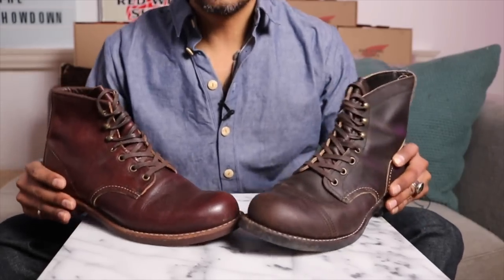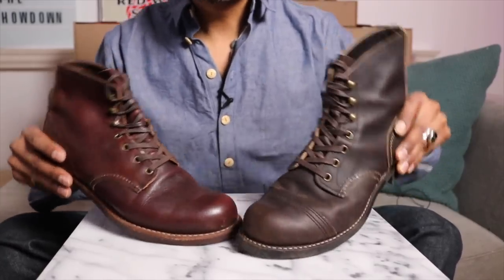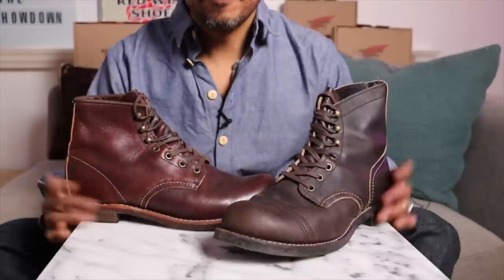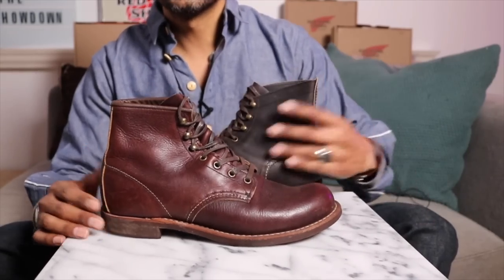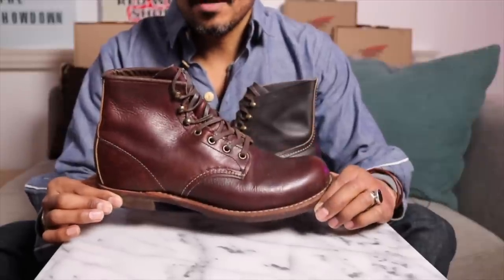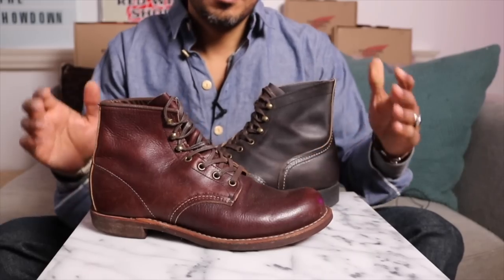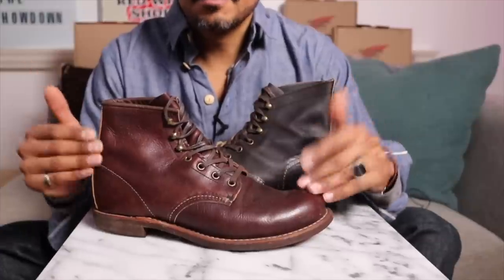One of these things is not like the others — one of these things doesn't belong. Besides the obvious toe cap and backstay differences, I want to talk about style. For the showdown, for me, the Blacksmith is the better boot, the more attractive boot, the more stylish and easier to style, more versatile boot than the Iron Ranger. I'm talking about style specifically, and the Blacksmith is much more versatile.